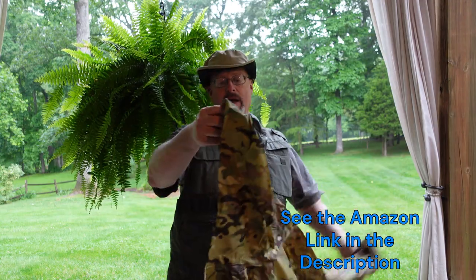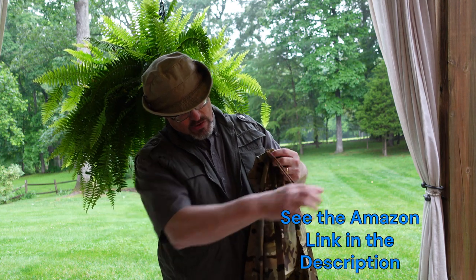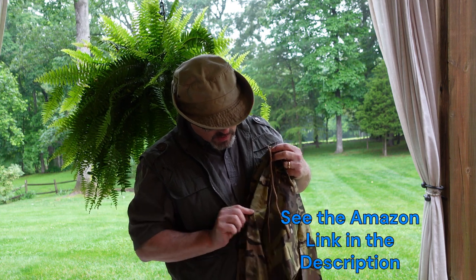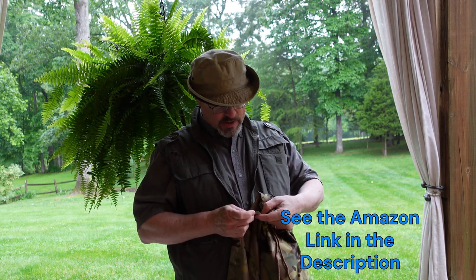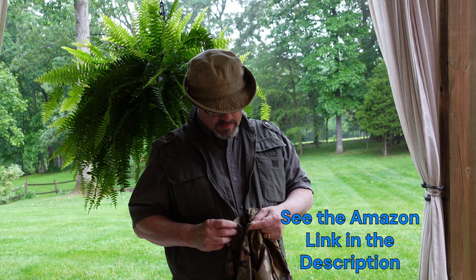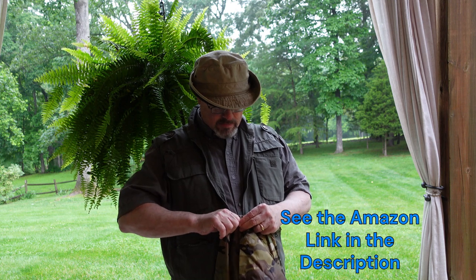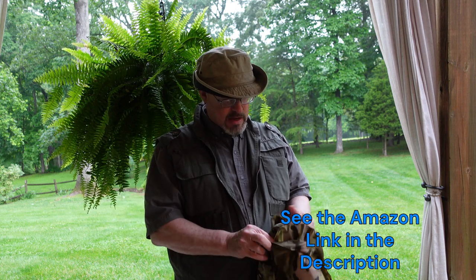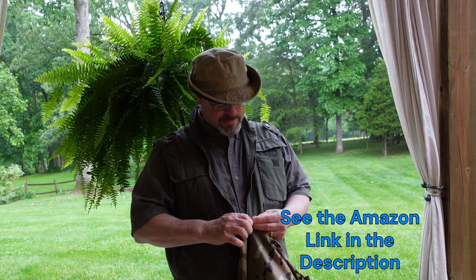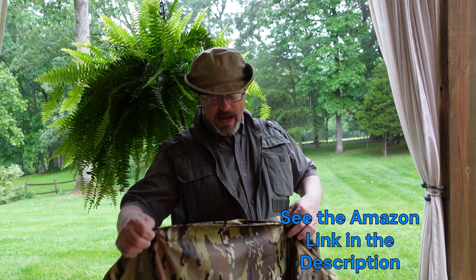Here's the top hood area. You've got a grommet here and more grommets down here. These are snaps here — let's see what we do when we snap this. And there are four snaps down each side.